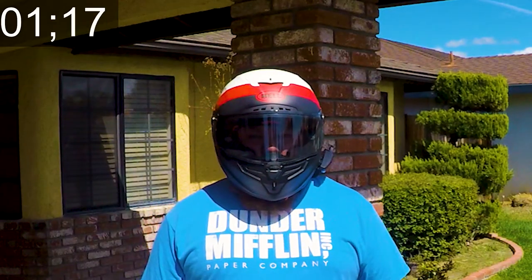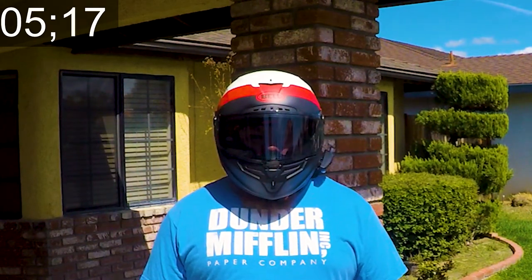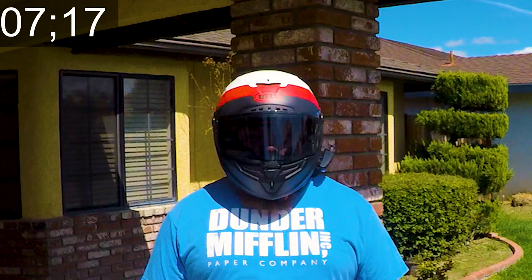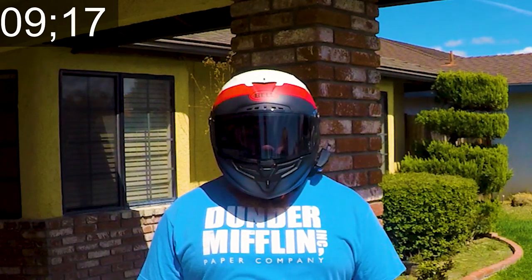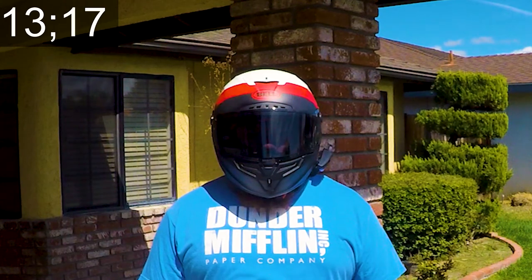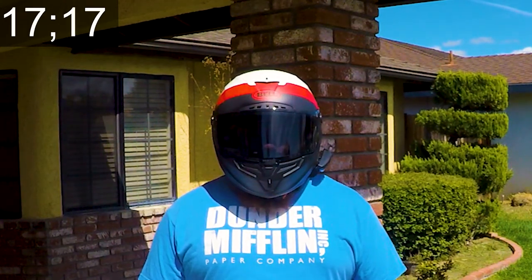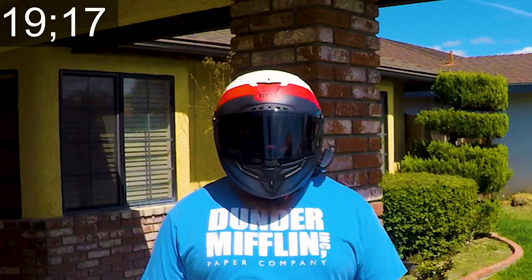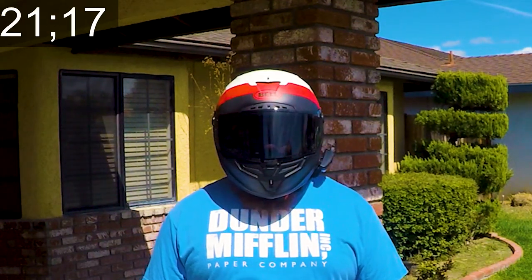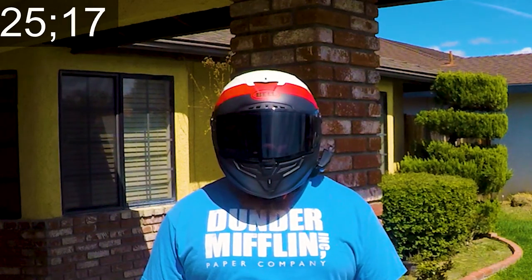I also recorded footage of how long it takes for the visor to go from completely clear to completely dark. It doesn't really take too long — by the time I warm up my bike and I'm on my way out of work, it's already dark and ready to go. So I haven't had any problems with that.